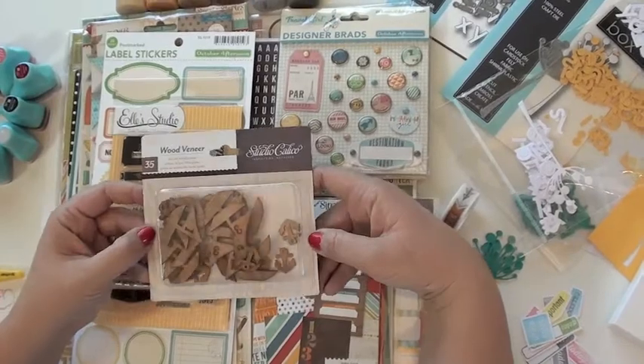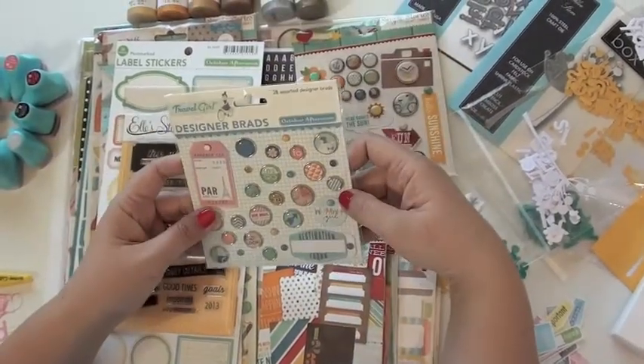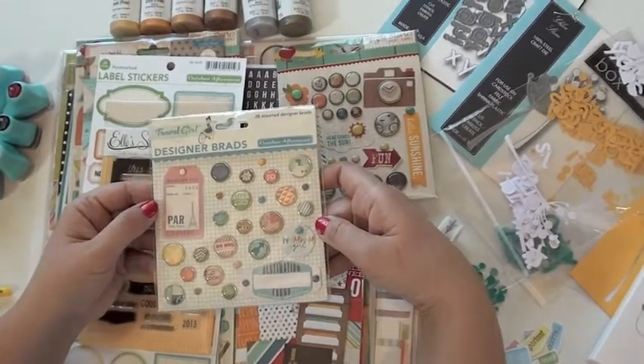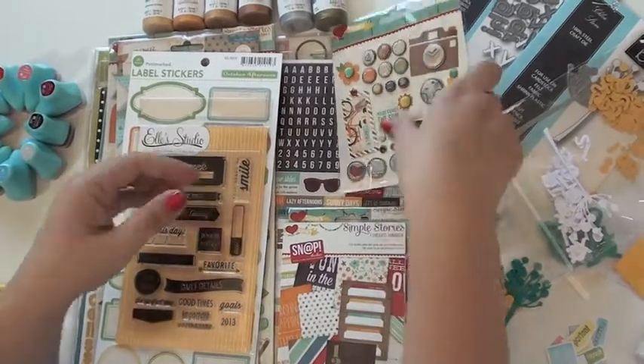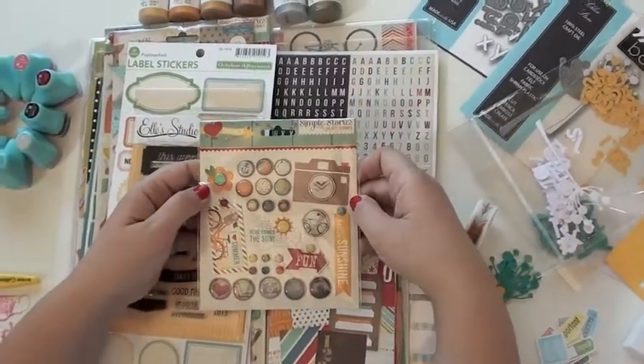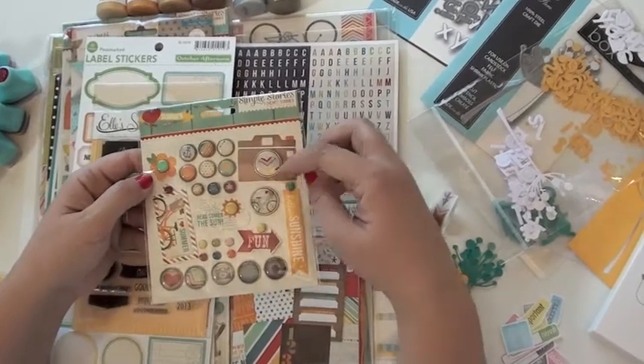It's summertime so I'm expecting to see some beach, so I'm going to get those in there. And travel girl designer brads — these are fun, I love all the different patterns and colors in those. And I grabbed another pack of brads because I couldn't resist — Simple Stories 'I Heart Summer' line. I'm loving the bright colors in this.